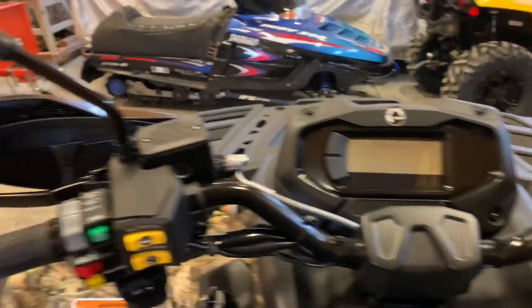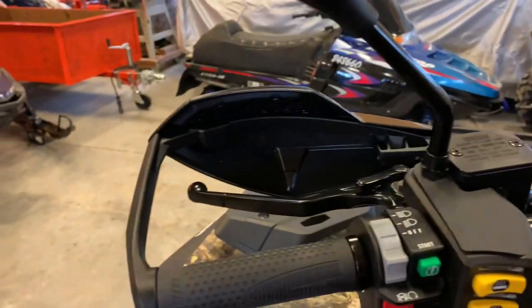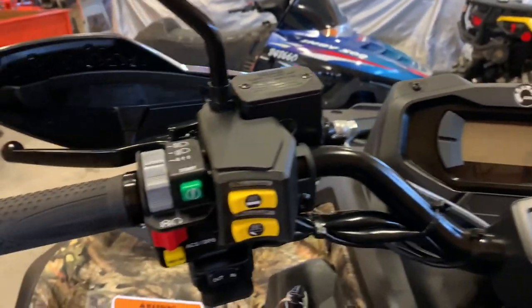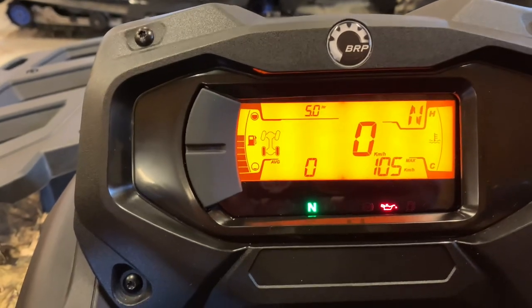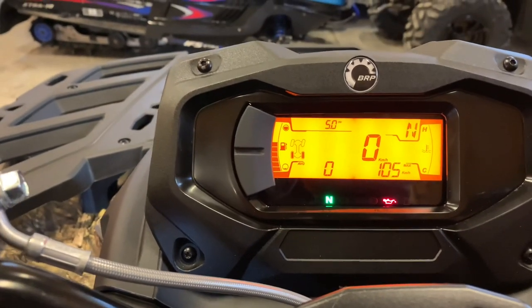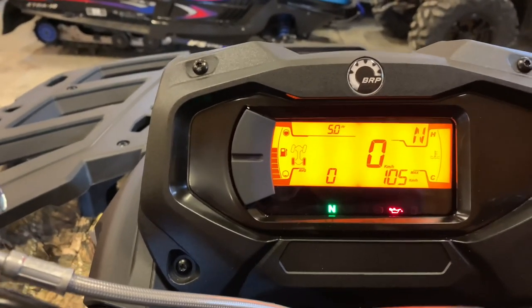Sitting on the 850 XT, it comes from factory with a one-piece hand guard system. I've removed that and opted for individual hand guards — just a more sporty look. Opening up the display, this is a slightly smaller display than what you'll see on the XTP, with a little less information available. It is a similar setup to what you'd see in a Maverick or XMR top-of-the-line machines.